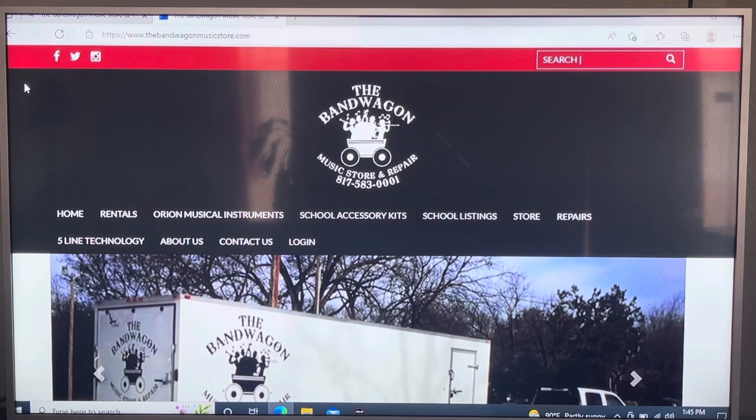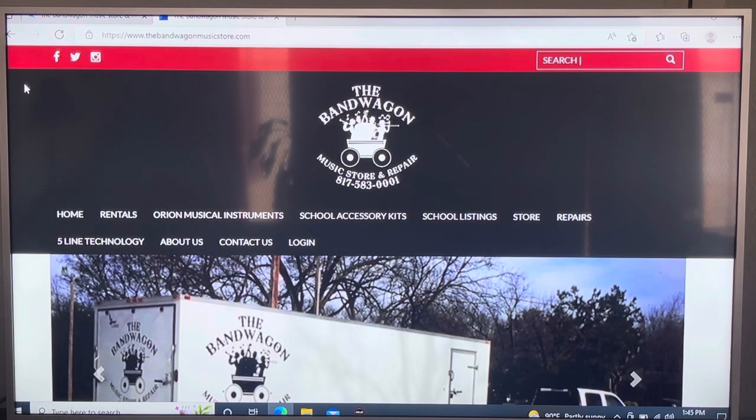Greetings to the parents of Gentry Junior High. Today we're going to do a step-by-step walkthrough of how to rent your instruments, and then at the end I'll show you how to order your accessory kits for instruments like the tuba, euphonium, French horn, oboe, bassoon, and percussion kits.